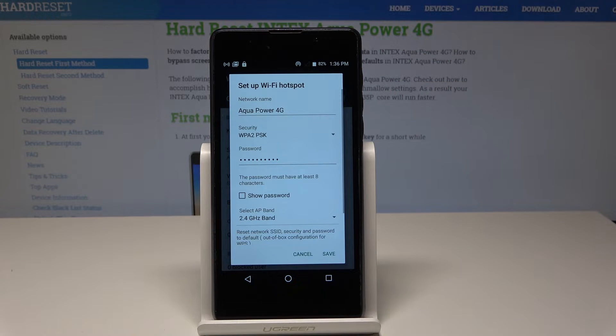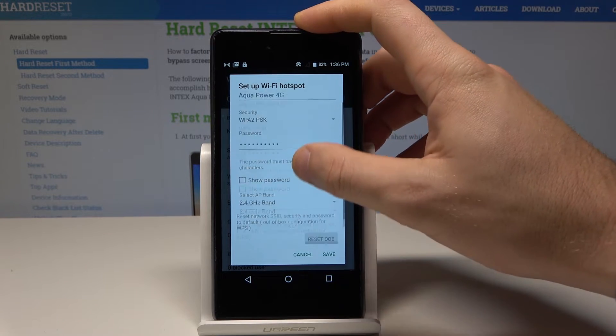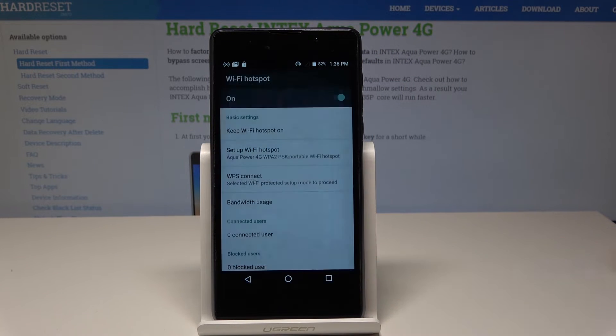You can change the network name, security type, and the password — right now we are using the following one. You can also select the AP band or check maximum connections. Tap Save if you change something; if not, choose Cancel.